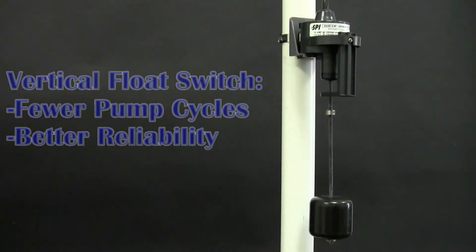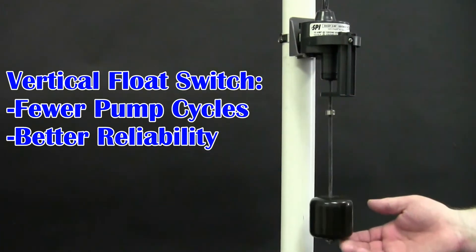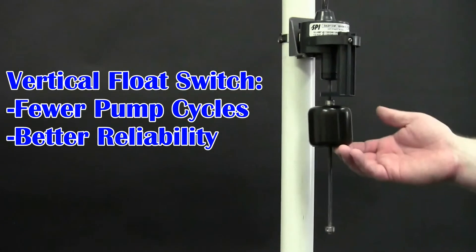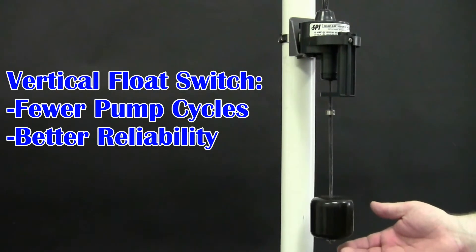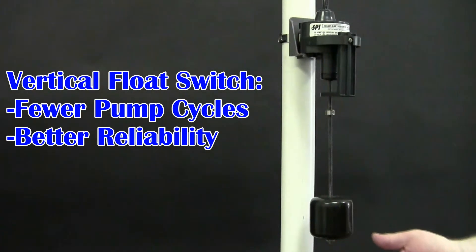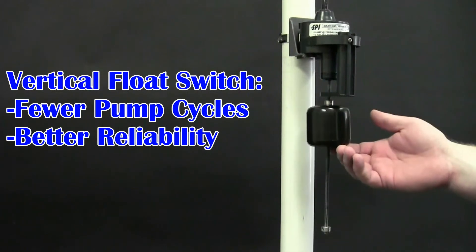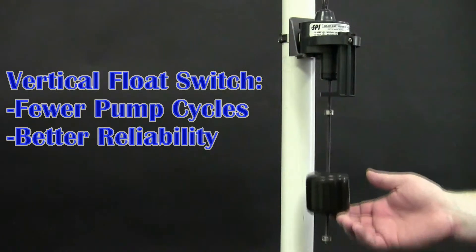Both systems use vertical float switches with a full 7 inches of travel. The most wear and tear placed on pumps occurs at the start of each cycle. By having a full 7 inches of travel, the number of cycles is reduced and the overall life of the pump and battery are extended. The float is hung vertically, which reduces the likelihood of it getting caught on something in the pit and causing the pump to fail to cycle due to an ineffective switch.